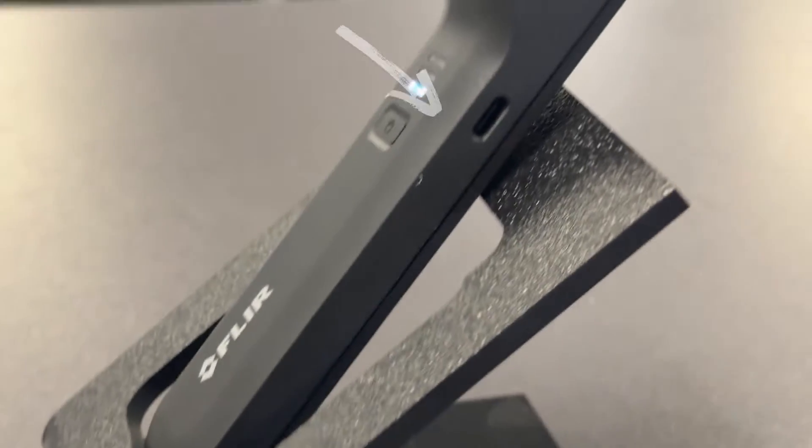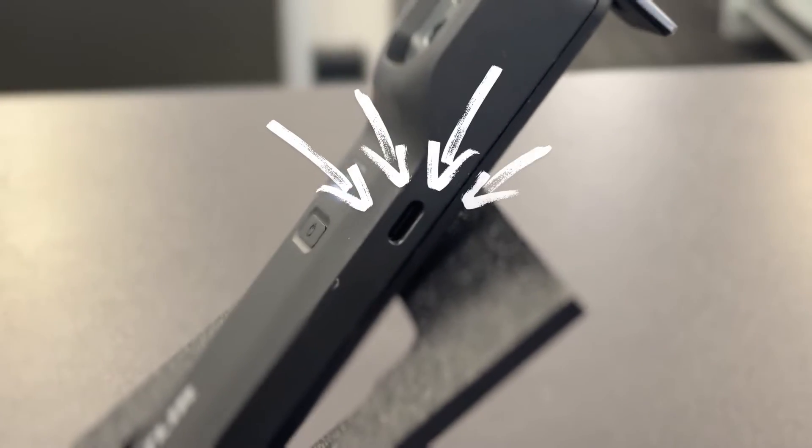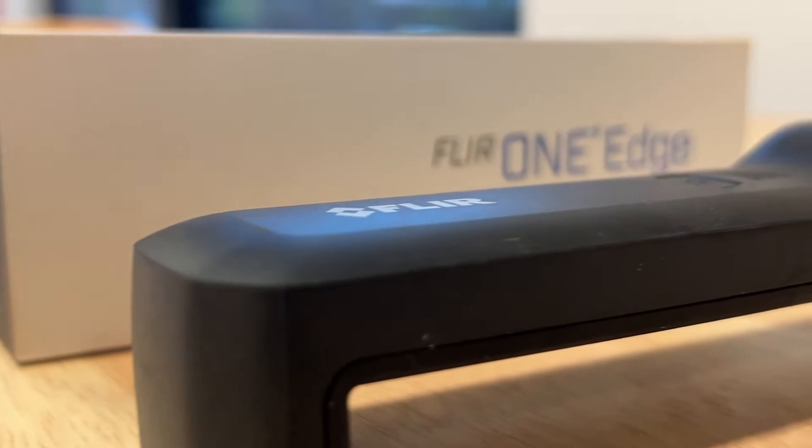Since this model connects wirelessly, it can work with Android or Apple and is not model specific like its predecessors, and is easily charged through a USB Type-C port. This model also has a strong durable housing, which means that any impact from a drop is absorbed with ease.